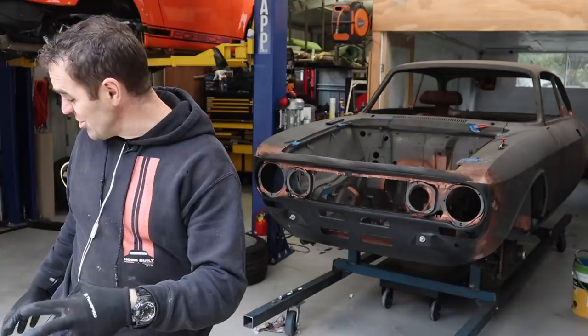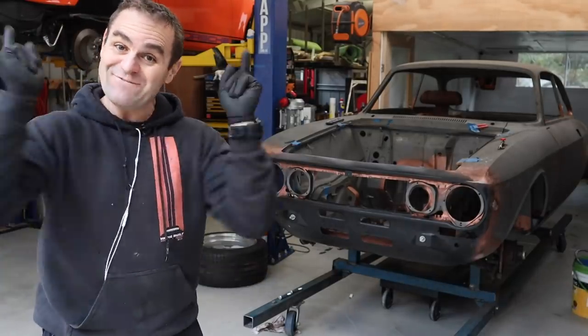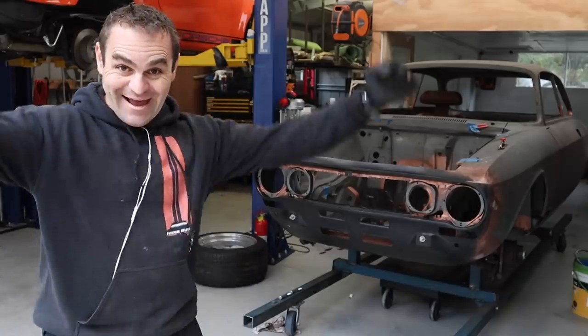Now I've made the engine a little bit lighter and gotten rid of a few excess bits, it's time for our favourite game — put the engine back in the car. Yay!